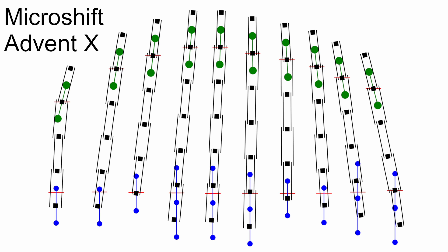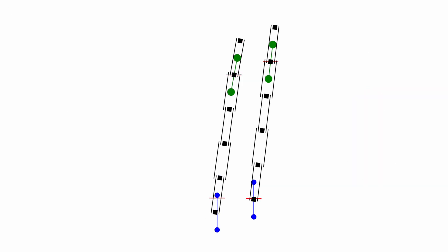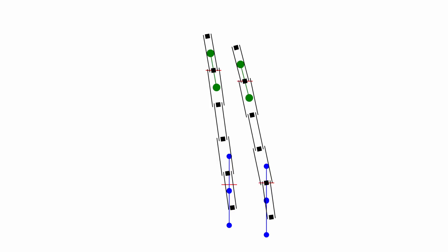Why would MicroShift design a derailleur this way? In the biggest, easiest cogs, this design puts sideways tension on the chain toward the biggest cogs, allowing the derailleur to put more force on the chain toward the bigger cogs and making shifting toward easier cogs quicker. Additionally, the angle of the chain puts it closer to the smaller cogs, making it easier for the derailleur to get the chain to jump off the bigger cogs onto the smaller cogs. In the small cogs, the roles are reversed: the chain has sideways tension toward the smallest cogs, making shifting toward the smallest cogs quicker. Likewise, the angle of the chain puts it closer to the bigger cogs, making it easier for a tooth on the bigger cog to catch the chain and initiate a shift.